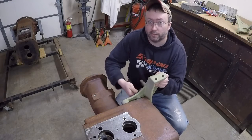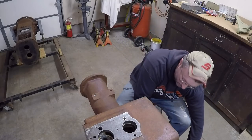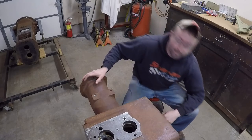Well guys, here we are at the end of another video. I'm going to do my best to keep rolling right along on this project and I hope to see you back again soon. Like, subscribe, leave comments down below — as always, thanks for watching.